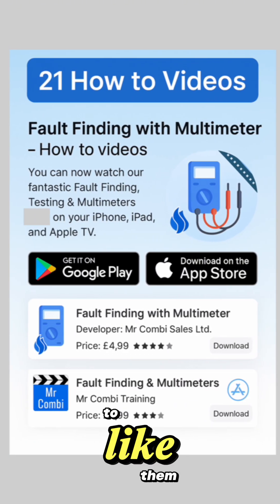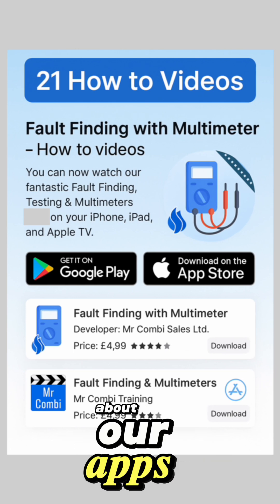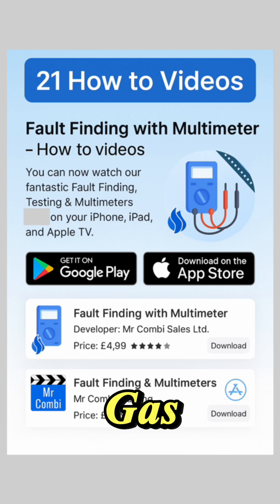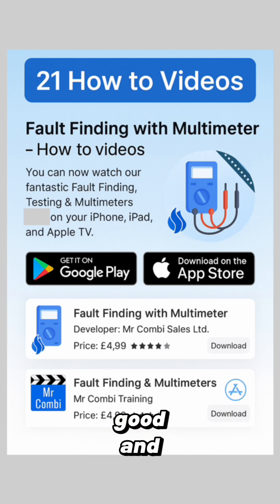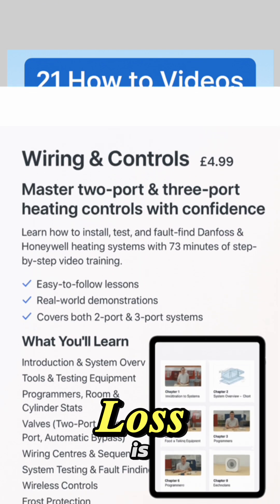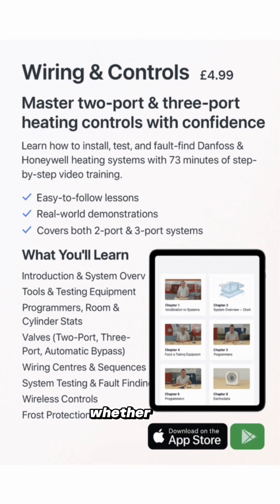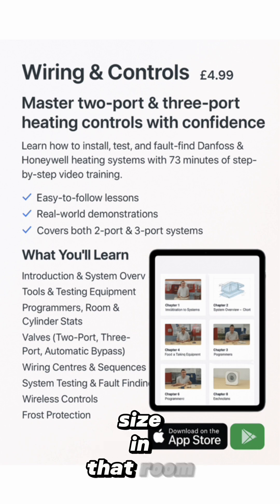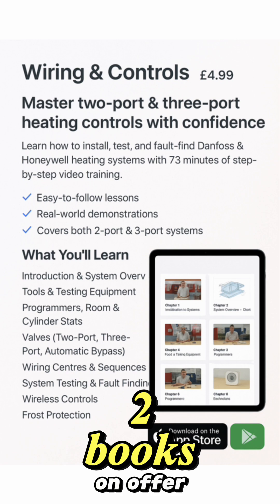Thanks for watching the video — don't forget to like and subscribe to our channel. Just a reminder about our apps: not just the gas rate and gas pipe sizing, which are very good, very popular, and compulsory on all boiler changes, but the heat loss app is brilliant for everybody to use because it confirms whether that radiator is actually the correct size in that room.